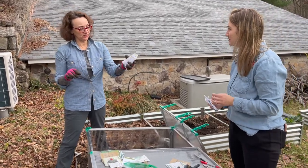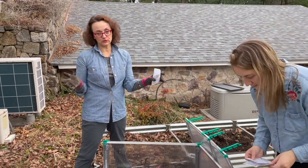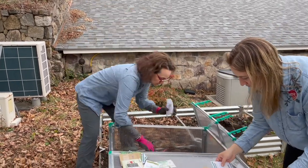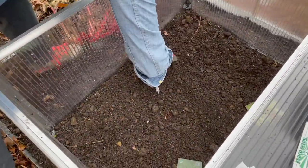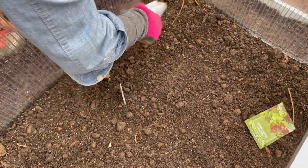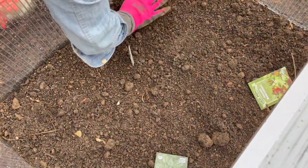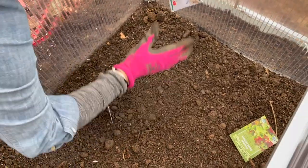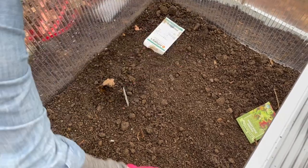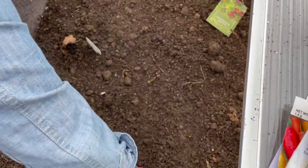One mistake that people make is that they bury the seed too deeply. These kinds of greens — barely cover them with soil. Barely. And they'll germinate better. So I'm just going to barely make little indentations here and scatter them densely. And the garlic doesn't need a lot of room, so I'm just going to make a little bed here for this kale.